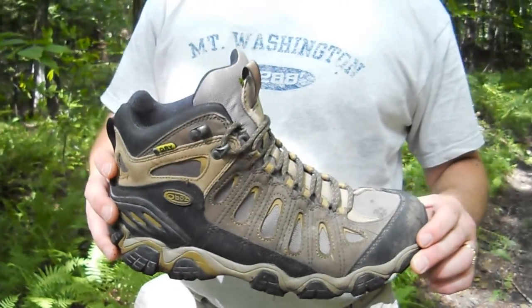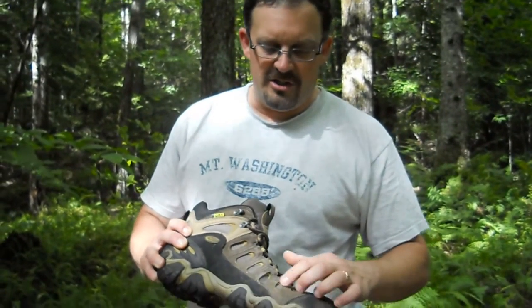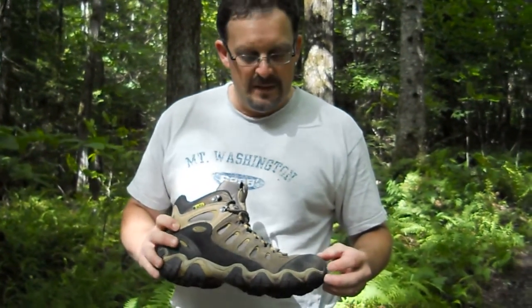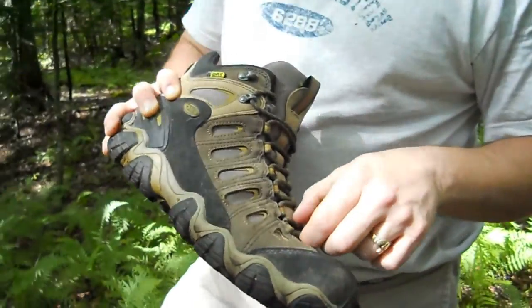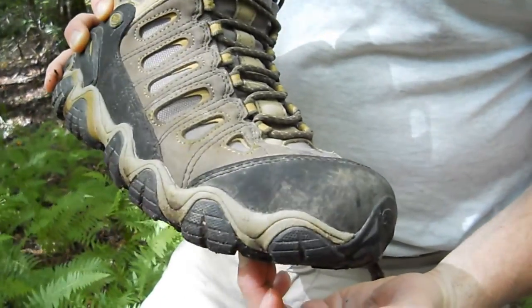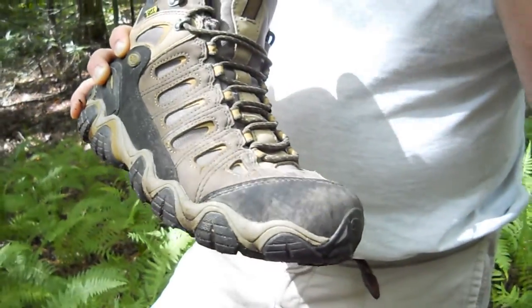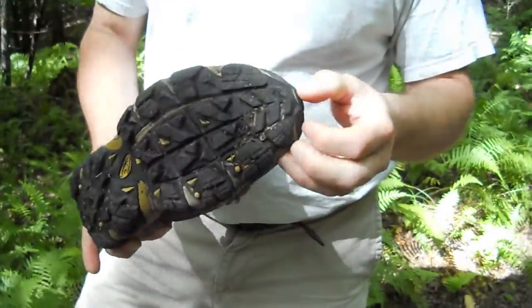This close-up of the Oboz Sawtooth Mid boot shows you the intricate detail and attention to design that makes an Oboz boot. These linear pieces of stitching wrap all the way under the side of the boot to give you a full wrap of your foot for a super comfortable fit, in addition to the little leather toe cap.